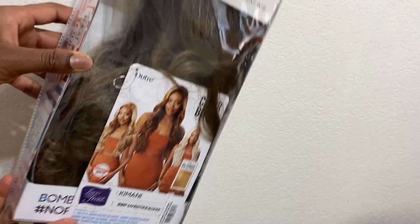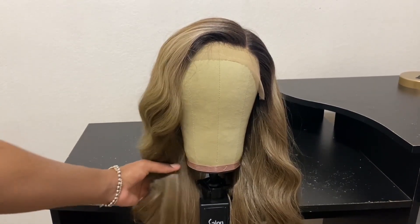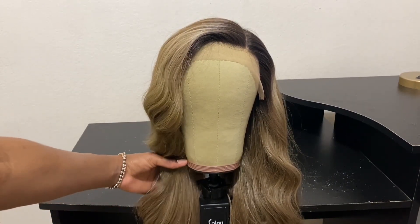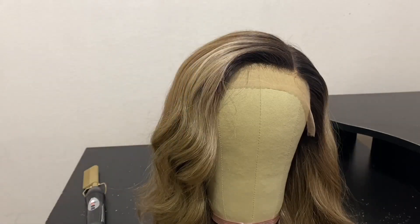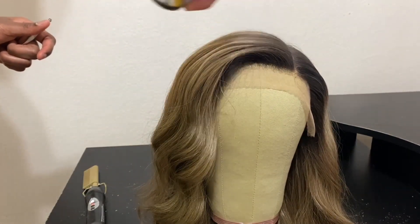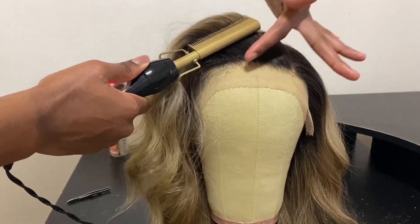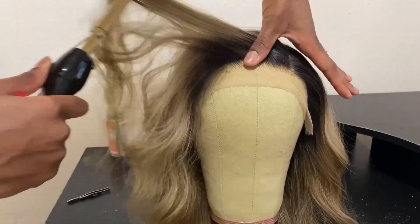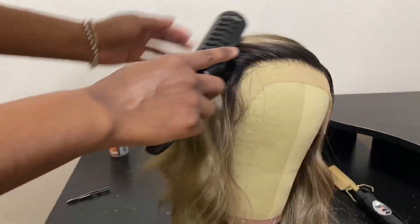This is how the wig looks straight out of the package. I did go in off camera and curl some of the pieces just to make the ends look a little better. Now taking my dry shampoo, I'm spraying that at the top just to take away some of the shininess. Going in with my hot comb, I'm pressing out the frontal space, which is a little bit pre-plucked, which I like.